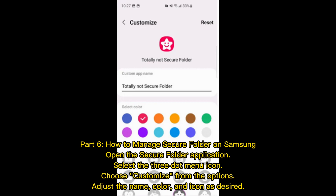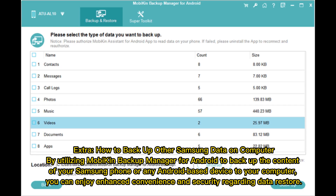Part six: How to manage Secure Folder on Samsung. Open the Secure Folder application, select the three-dot menu icon, choose Customize from the options, and adjust the name, color, and icon as desired.